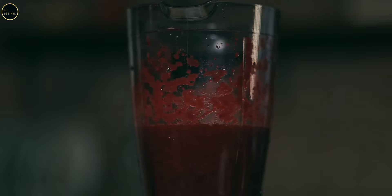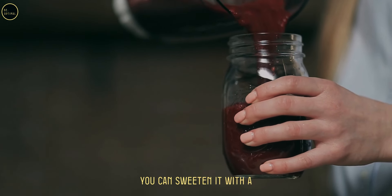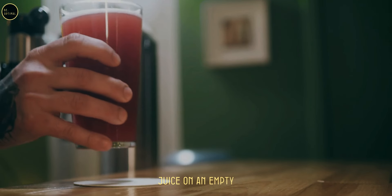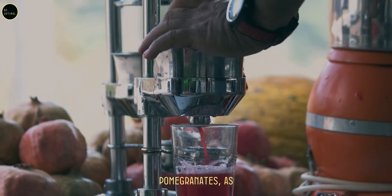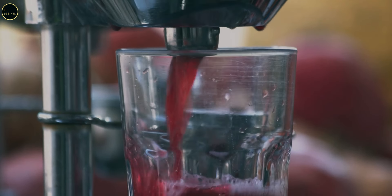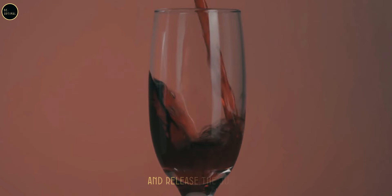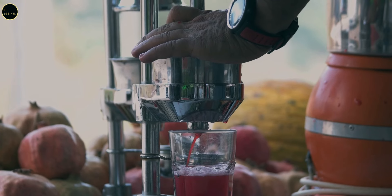Tips: pomegranate juice can be a bit tart, so if you prefer, you can sweeten it with a natural sweetener like honey or a splash of apple juice. Drink fresh pomegranate juice on an empty stomach for maximum absorption. Be careful when handling pomegranates as their juice can stain surfaces and clothing. Blender method: place the seeds in a blender and pulse a few times to break them and release the juice. Alternatively, use a citrus or pomegranate press if available.